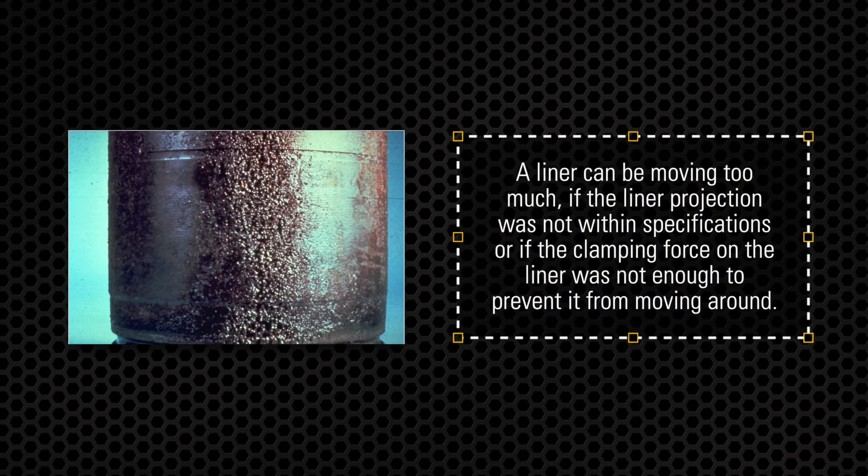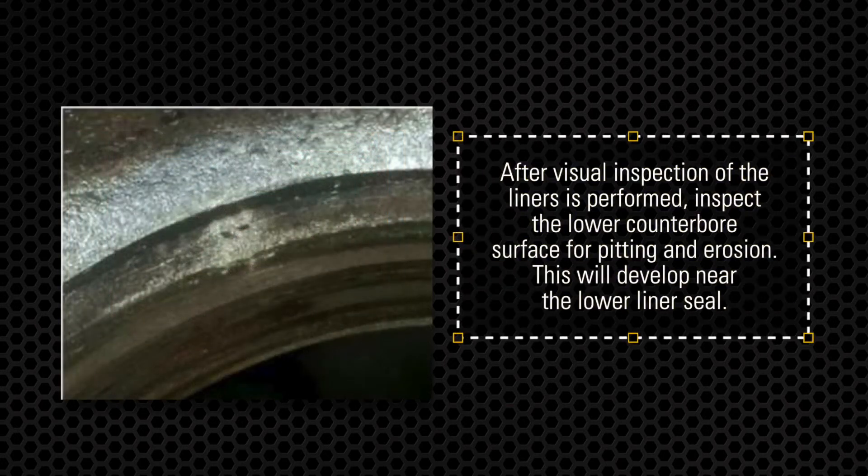Here's a good example of what you should be looking for. After visual inspection of the liners is performed, you need to now inspect the lower counter bore surface for pitting and erosion. This will develop near the lower liner seal.